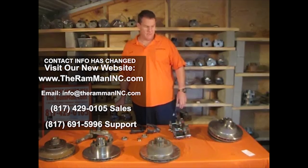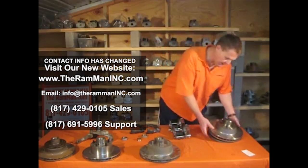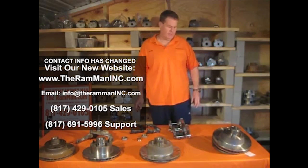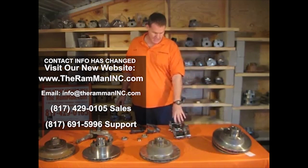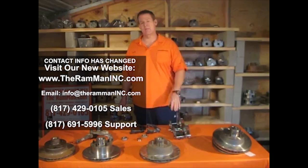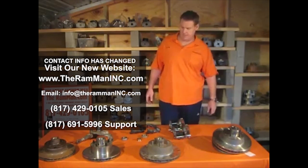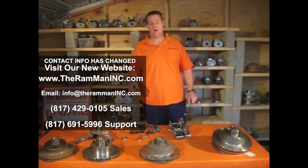Give me a call at 817-691-5996 if you have any technical questions — I'll be more than happy to help you out. This big dog rotor kit — the two rotors, the two calipers, the pins, the shoes, and everything — is going to come in right at about $650 to $700. And you will dwarf everybody, anywhere you go. Thank you.